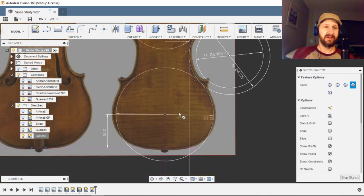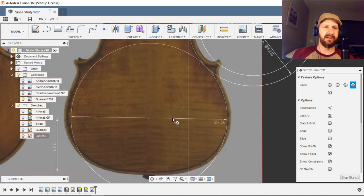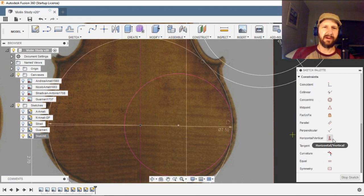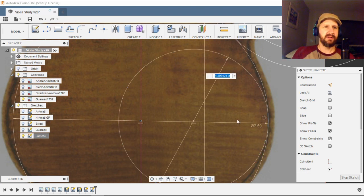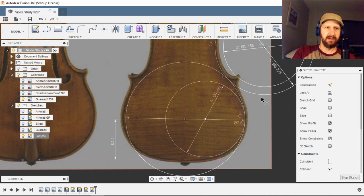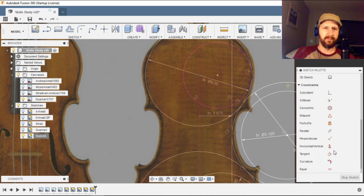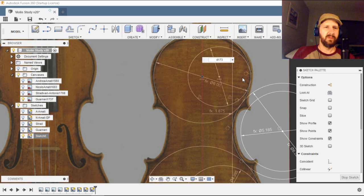Now we finish out the arcs for the lower and upper bout by drawing the vesica pisces. We draw a line parallel to the center point, make it tangent to the lower bout arc, then add a dimension proportional to the lower bout — clearly two-thirds, so 0.666 — and that lines up really nicely. We do the same thing on the upper bout, using five-sixths (0.833).